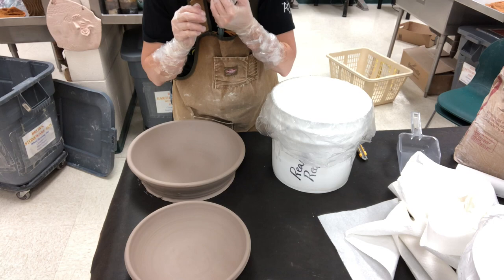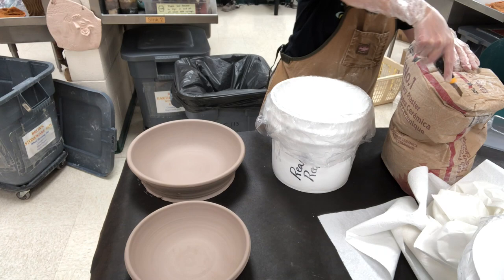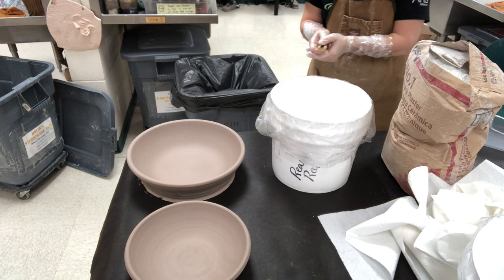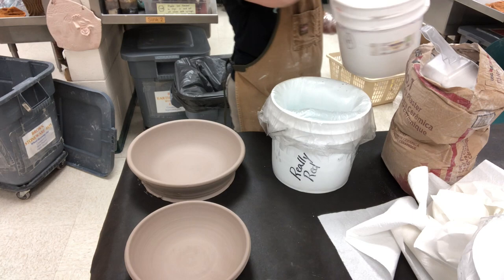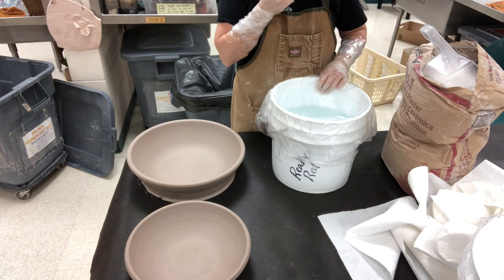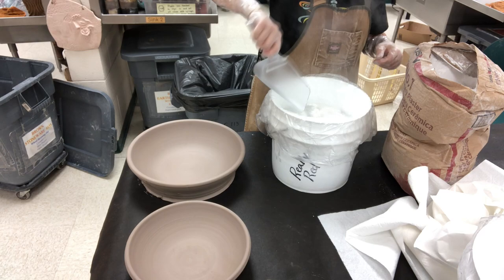Once I get the plaster mixed into the water I can take my respirator off. Step number one is to cut a hole in the top of the plaster bag. I'll set my knife to the side so I don't get it gross. After I have my bag ready I need my water in my container. Once the bag is cut open and the water is in my bucket, I put my respirator on and sprinkle the plaster on top of the water — when you sprinkle it, the plaster does go in the air.